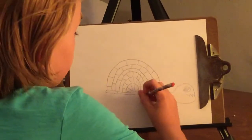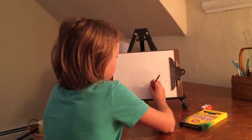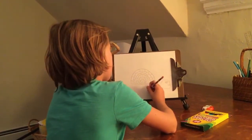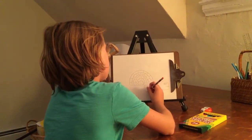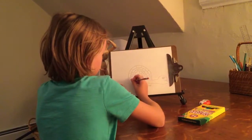Now you can draw legs. Drawing takes time.